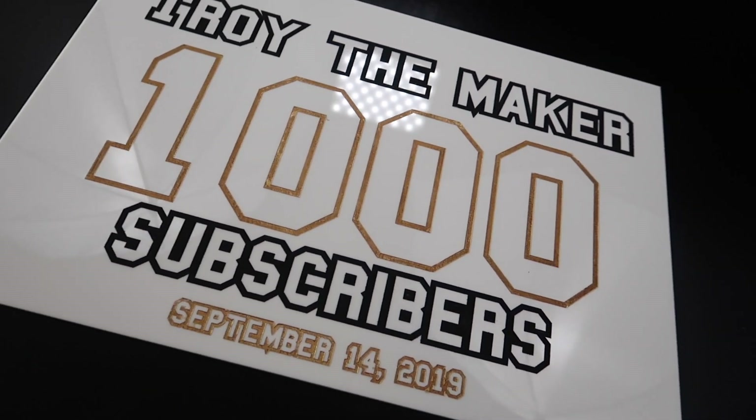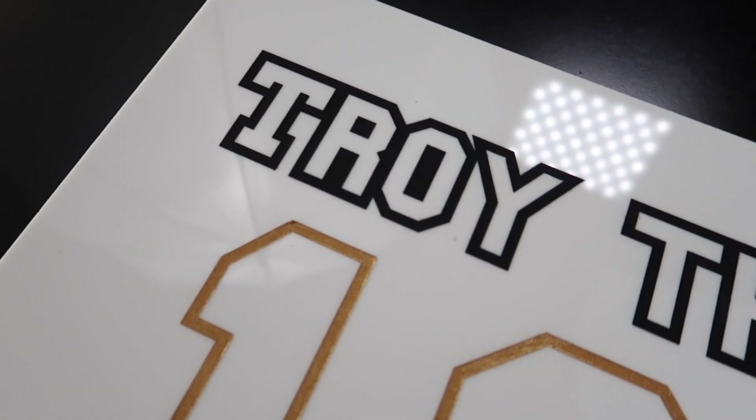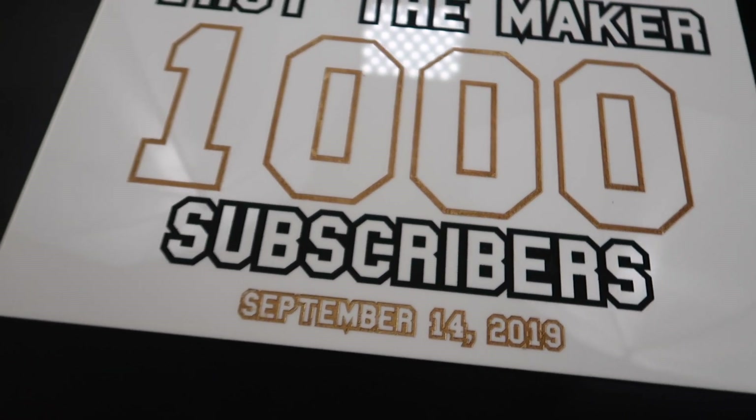1000 subscriber plate! Project number 38 complete. I want to thank each and every last one of you one more time for subscribing to the channel. We made it to 1000, let's get to 10,000, and I will be doing a giveaway. So make sure you stay subscribed, and if you haven't already, hit that subscribe button so you can stay in the loop and know about the giveaways. I have a lot more projects coming, and I'll see all of you in the next project.